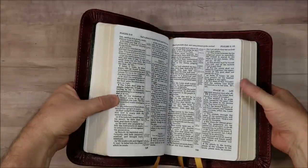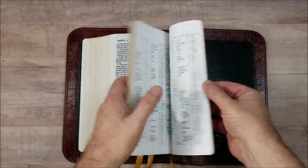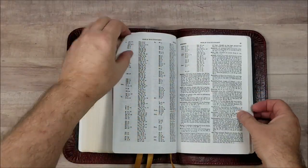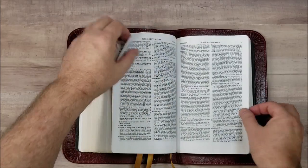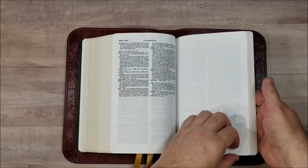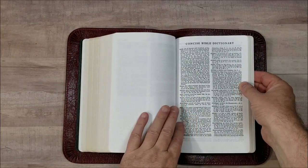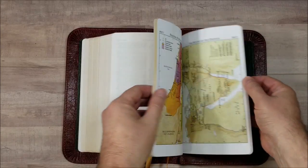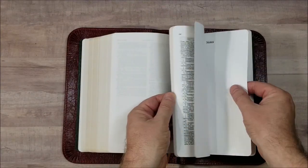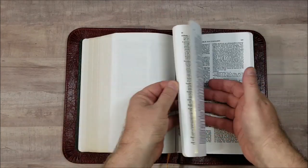Good dark print. One more difference between this one and the original: this one has the Bible dictionary in the back, so they've added that back in. If you're familiar with the old Cambridge Bible dictionary — this is the one they use in the Concord — then you'll know what's going on here. And then we have a few pages for notes. And that's it.